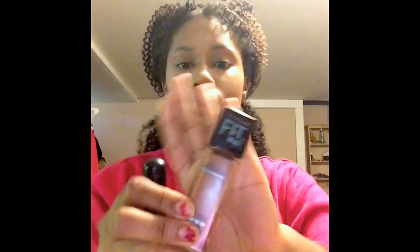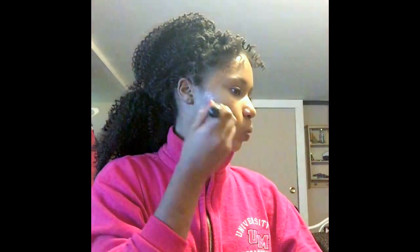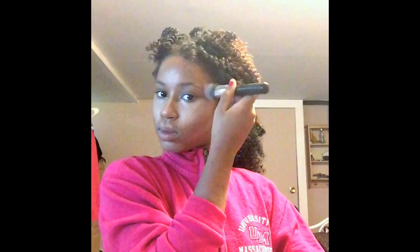I'm taking this brush and using the Maybelline Fit Me collection — the matte poreless foundation in shade 355, Coconut. This is about two to three shades lighter than my actual skin complexion. That's why I'm using this around the border of my face and underneath my cheek where I'm going to do my contour, just to give my skin a nice warm tan glow that I can easily blend and work with my contour.